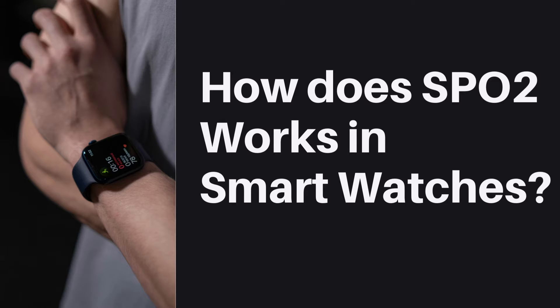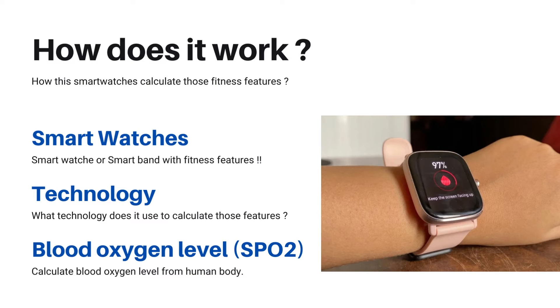Nowadays, I hope most of you have a smartwatch or smartband with fitness features. Have you ever thought about how the smartwatches calculate those fitness features and what technology they are using? Now let's take one smartwatch feature — that is blood oxygen level SpO2. Let's look at how a smartwatch calculates blood oxygen level from the human body.